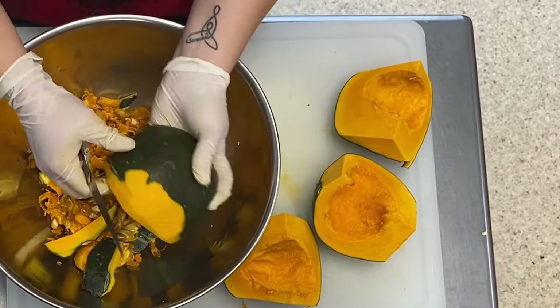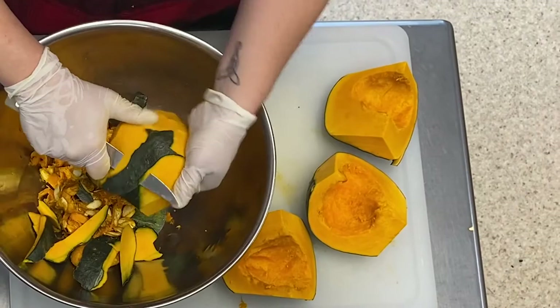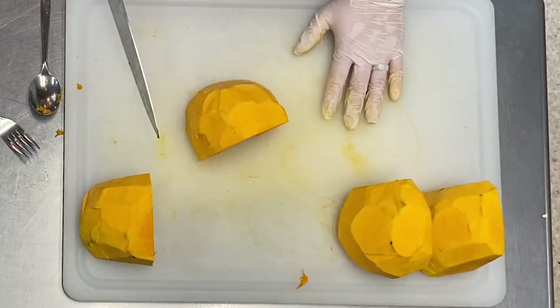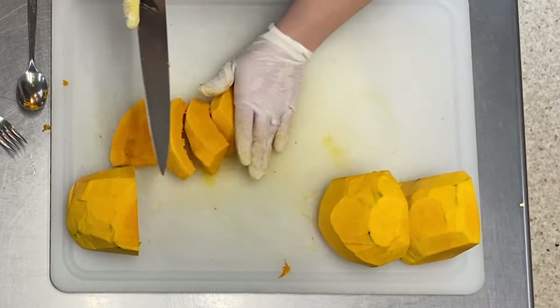Some squashes, like the butternut squash, are easier to peel, while other squashes, like the buttercup squash, have a harder layer of skin. Once it's cleaned out, cut the squash into small, evenly sized cubes.